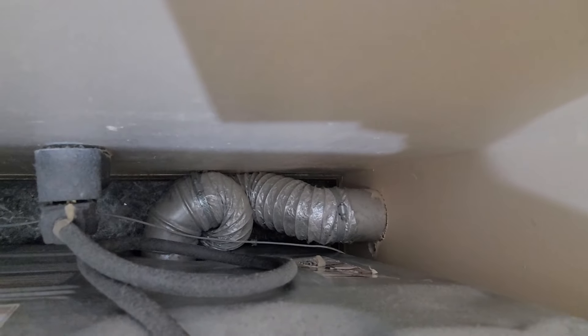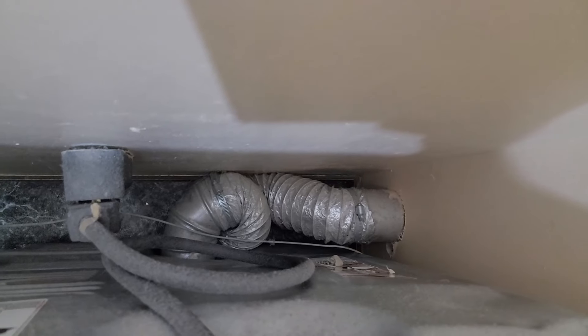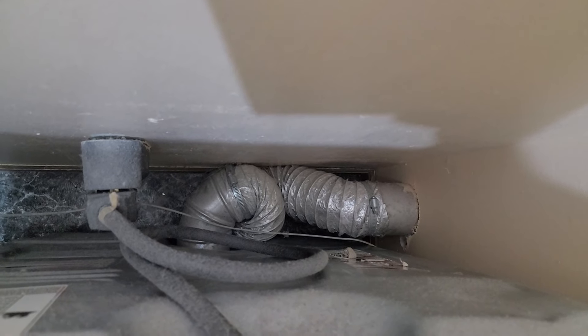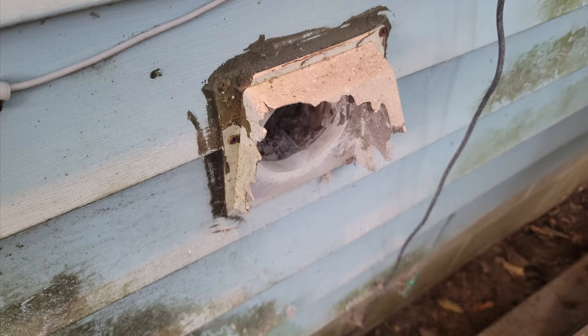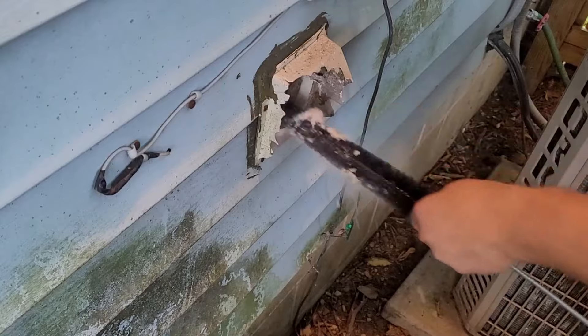Another big offender is the vent hose itself — how is it routed behind your dryer? This one at a family member's house is lucky it's running okay. If it is kinked up, it will restrict air and leave areas where lint could build up and not blow and vent properly outside. Speaking of outside, this vent housing on the exterior of the house is totally destroyed.